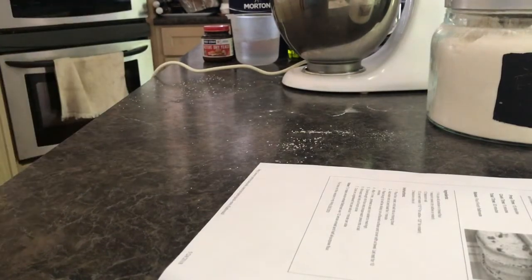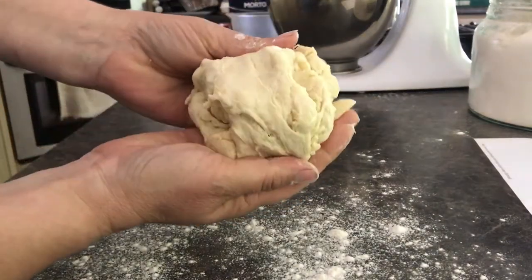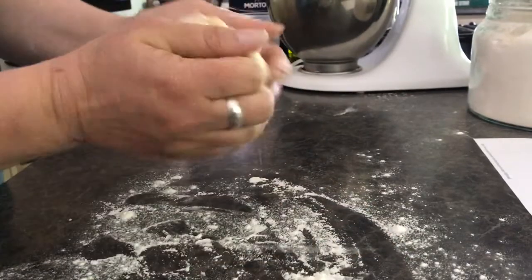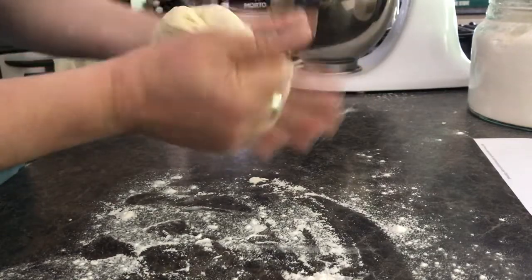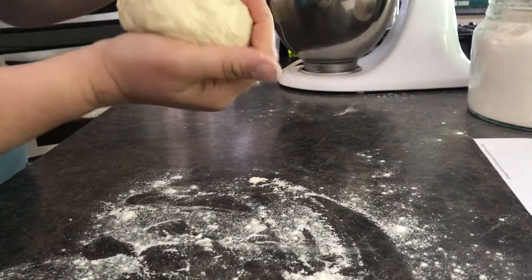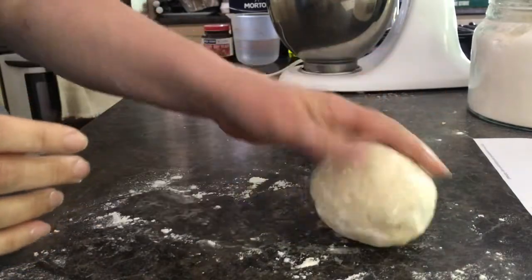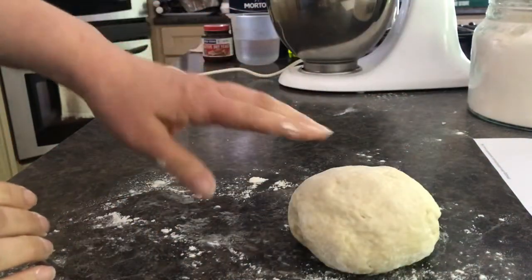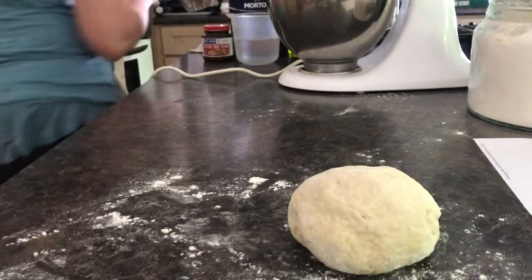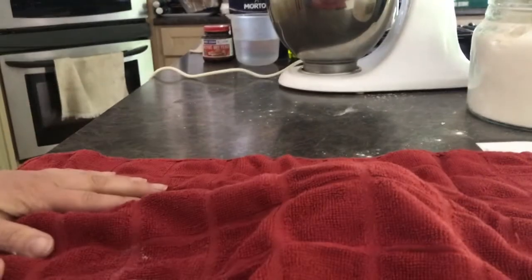Once it's done mixing, this is what the dough looks like coming out of the mixer. I just flour my surface a little bit. It does need to rest for about 10 minutes. I generally make at least three batches of these because we eat flatbread here like crazy — I'll make probably about 12 of them. I leave the dough resting under a clean cloth.